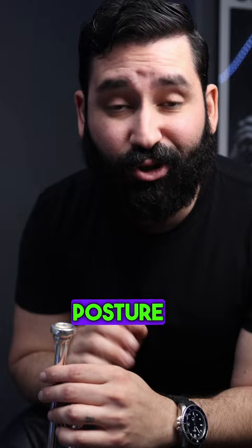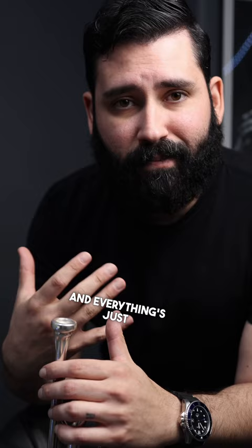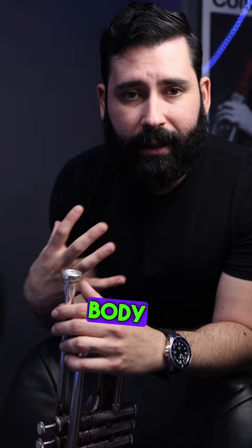If your trumpet posture looks like dog poop, you're gonna sound like dog poop — I guarantee you that. If you close down your chest, start adding tension in your throat, and everything's just misaligned — your spine, your neck — it all needs to line up so that your body can produce a good sound. If you're restricting that in any way,